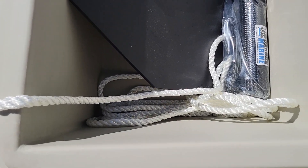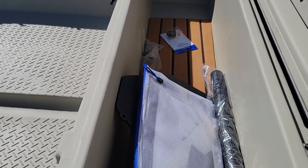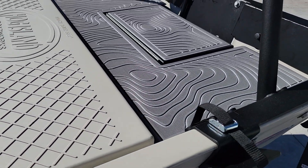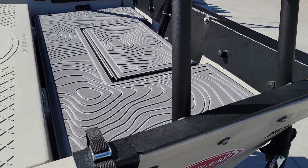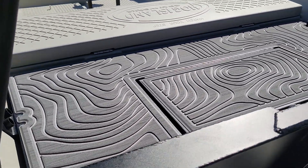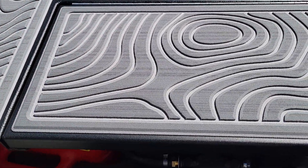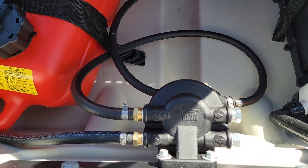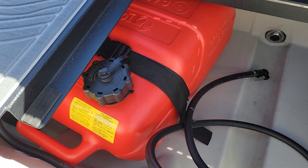Here's the rest of our rope for the anchor system. Got our drain plug. Got the rear deck back here along with the gator step. Inside here we have our battery, bilge pump, fuel filter, and gas can.